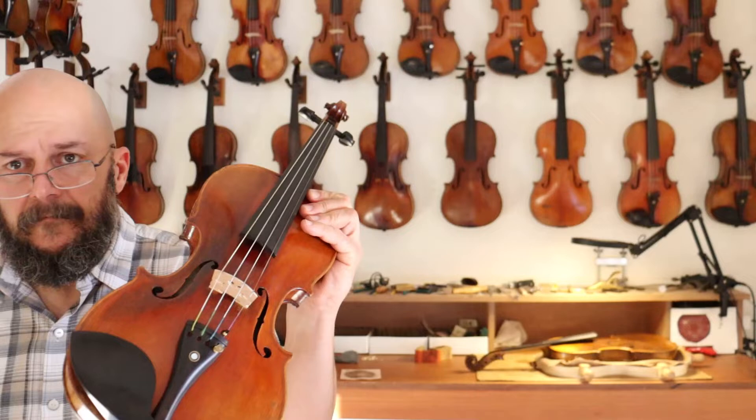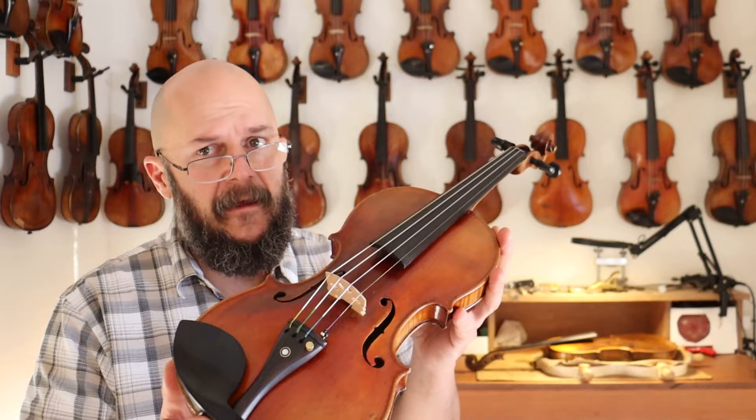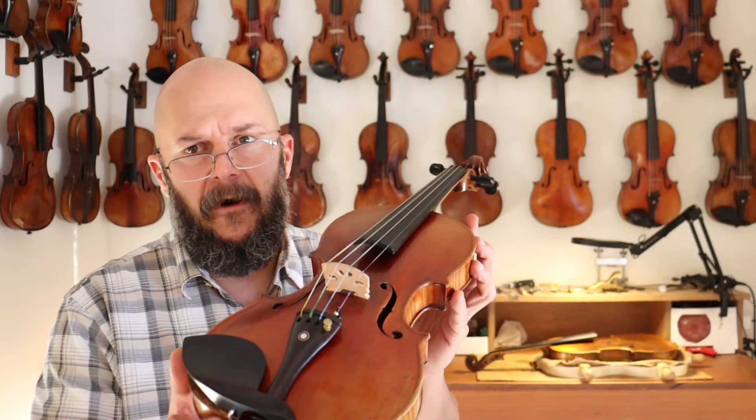Hey, I'm Chad with the Vintage Violin. Today I've got the Jacob Stainer — just a beautiful, rich violin. It's got great volume, and it's got a level of richness and depth on that low end. You can just feel it resonate. Overall, just a beautiful violin.